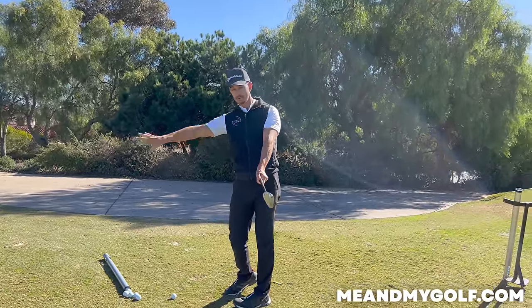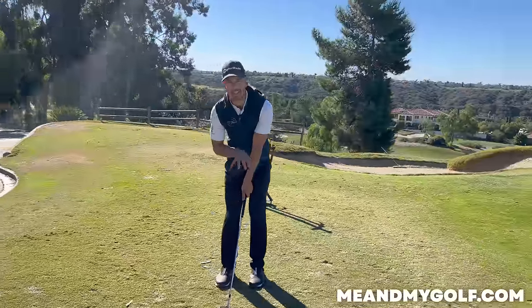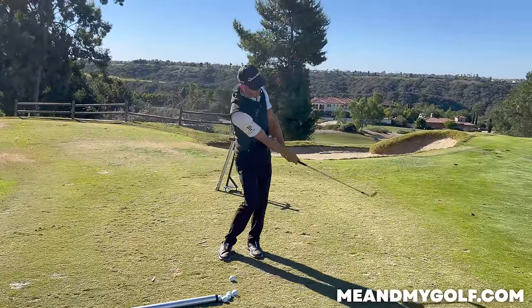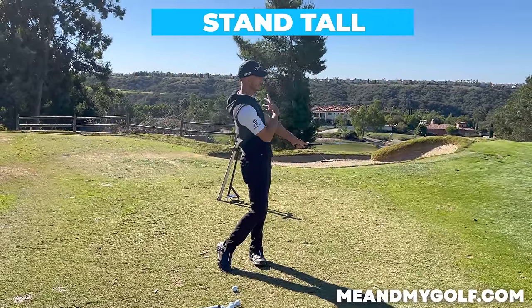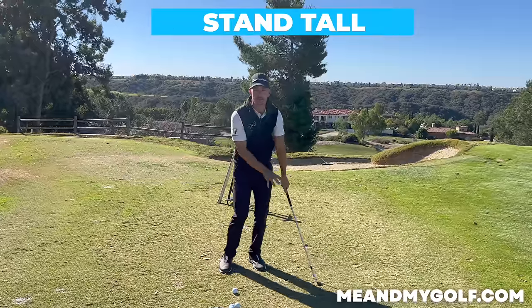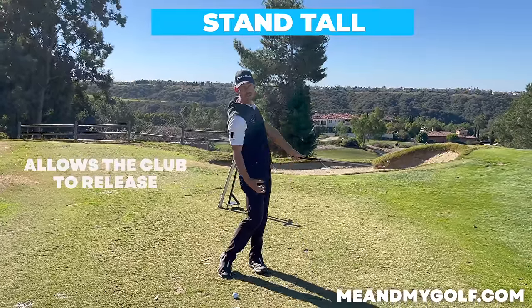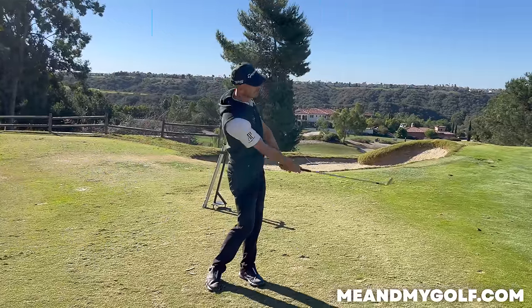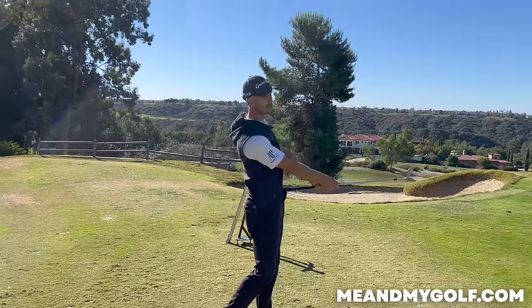The third thing — this is an interesting one because most people think you need to stay down when chipping. What I'm actually doing — notice I'm standing up tall. I'm turning and I'm standing up tall. The last thing we want to do is stay down and drive down into the back of the ball. As we stand up, it allows the club to release and allows us to be a little bit shallower. So three things: turn to face the target, club butt to the belly button, stand up tall — that's where I'm going to be.